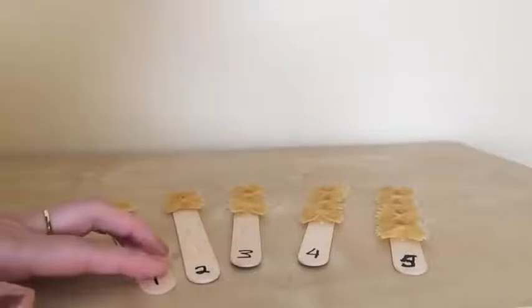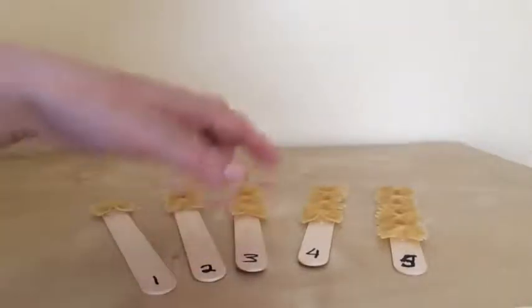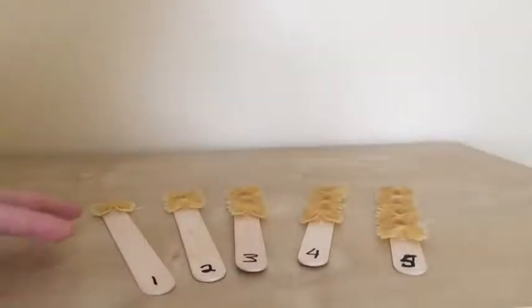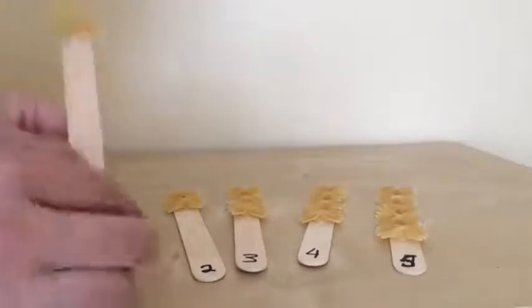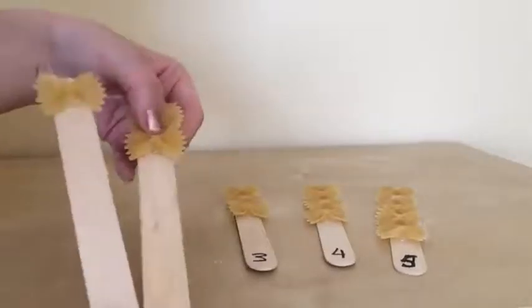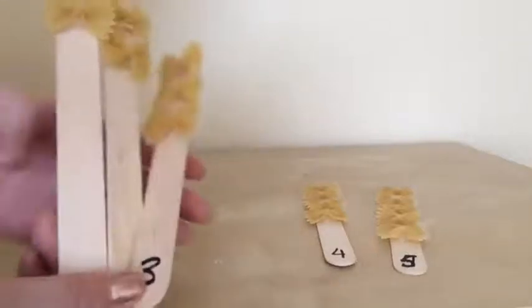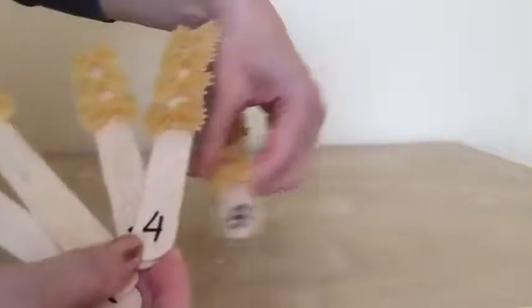I'm done making pasta counting sticks. So now I have one, two, three, four, five. Each one has one pasta, the second one has two, and so on. These are the pasta counting sticks that your kids can play with after you make Play-Doh. One, two, three, four, five — looks like this.